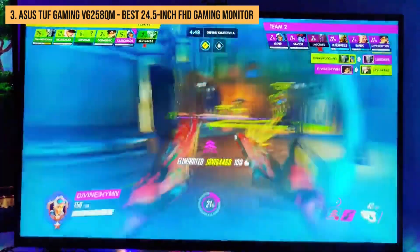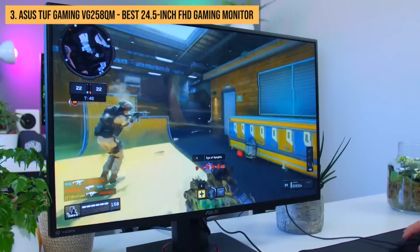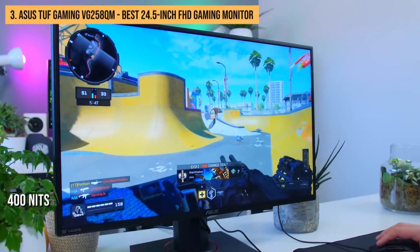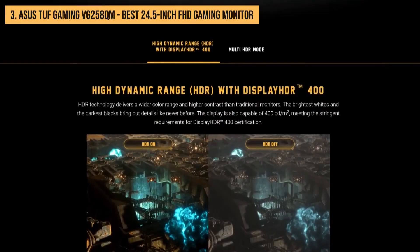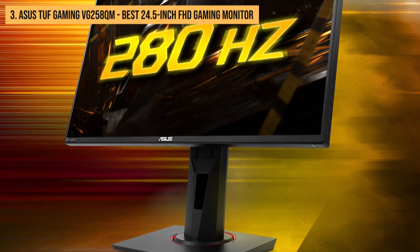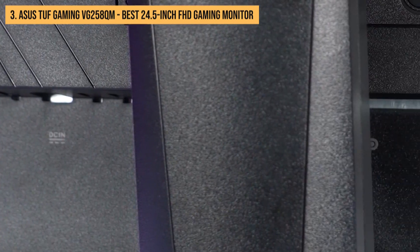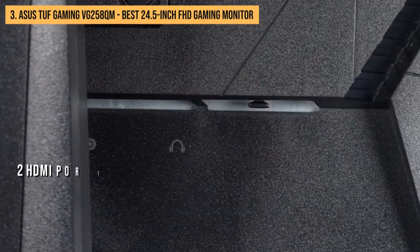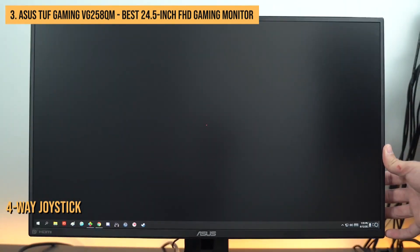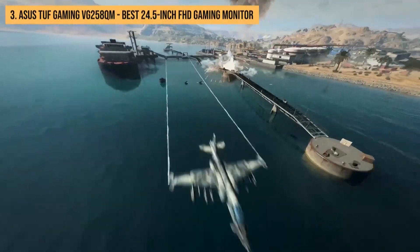You can attach the monitor to a VESA mount if you need to save desk space. The Asus TUF Gaming VG258QM has a TN panel with a full HD resolution of 1920x1080. The maximum brightness is 400 nits and the contrast ratio is 1000:1. The monitor supports HDR, has a fast response time of 1 millisecond, and a high refresh rate of up to 280Hz. It also has a wide viewing angle of 170 degrees. The monitor comes with a 3-year warranty.